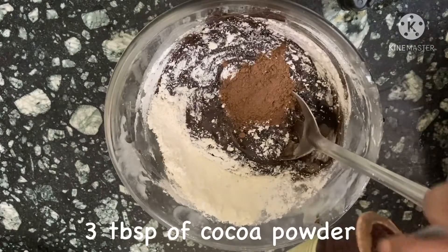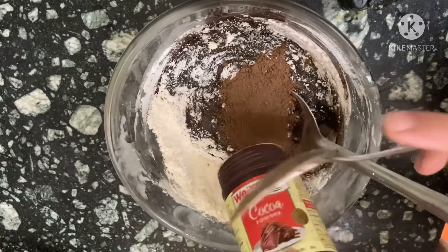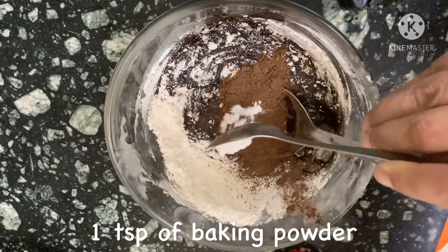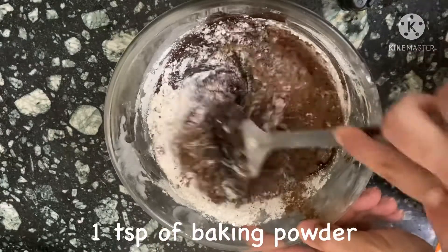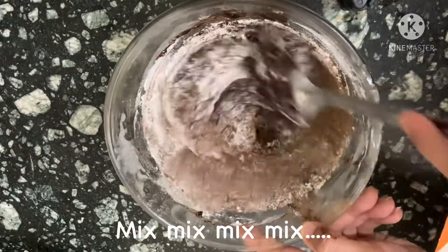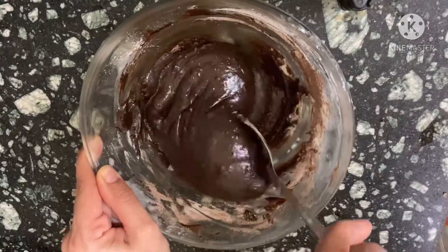Three tablespoons of cocoa powder — mine just got finished — and one teaspoon of baking powder. We are almost at the end, so we are going to mix it all together thoroughly.